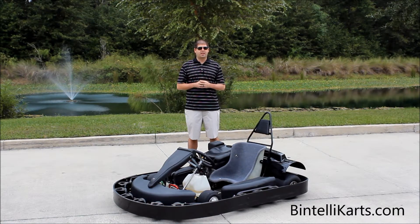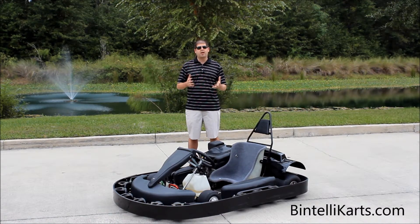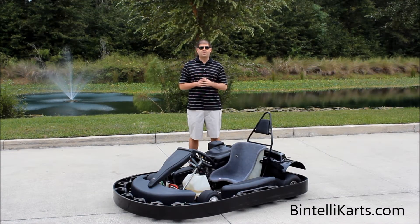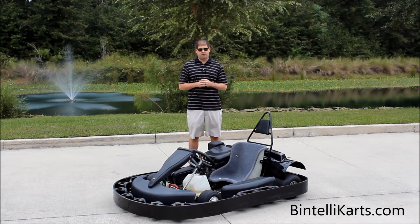It's great for all rental applications, and the majority of our customers are actually worldwide and outside of the United States, so we wanted to make a video for those of you that don't have the opportunity to fly in and test it firsthand to really see what this go-kart can do. It'll be a great addition to your fleet. We'll go ahead and go from front to back, show you the different features, and then we'll do a test drive around the property.